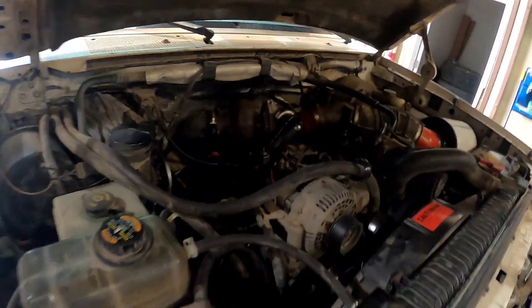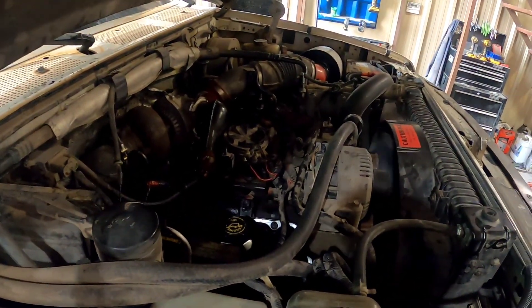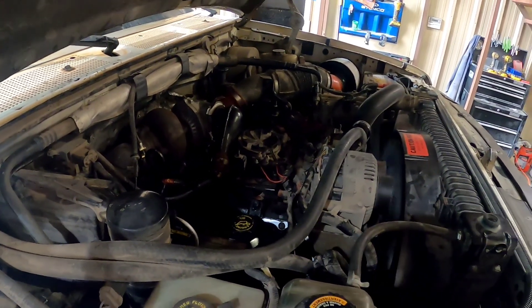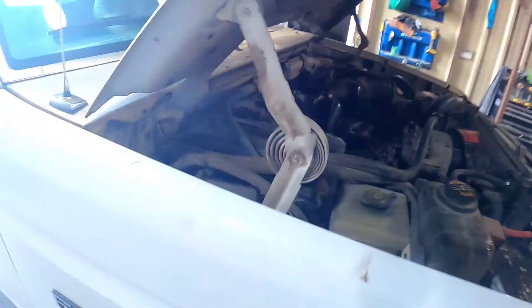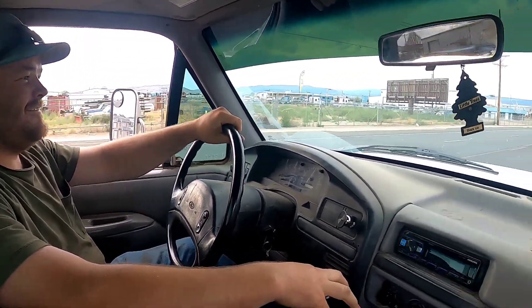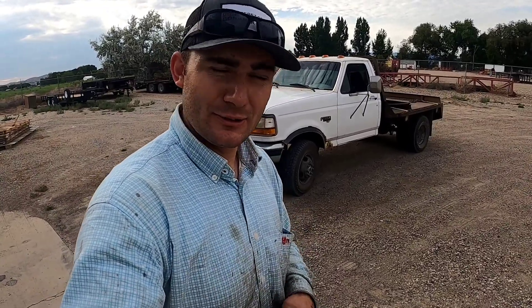We got the oil changed — he's gonna fire it up and we'll go for one more test drive. It's gonna have to crank a couple more times until it gets all the air out of the system. It's crazy what a little injector work will do, and these are baby injectors and it freaking gets after it now. Big difference — you don't have to floor it everywhere you go anymore.